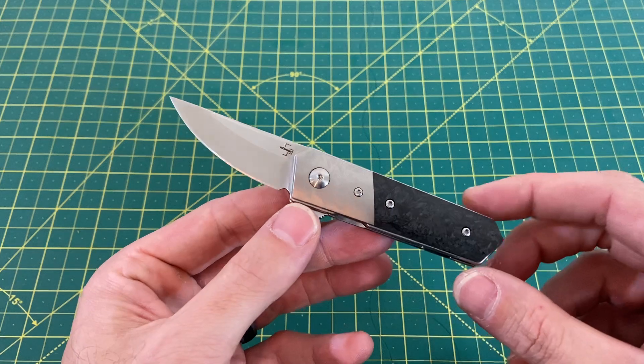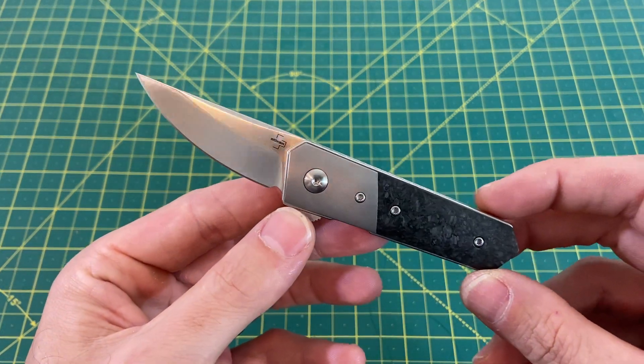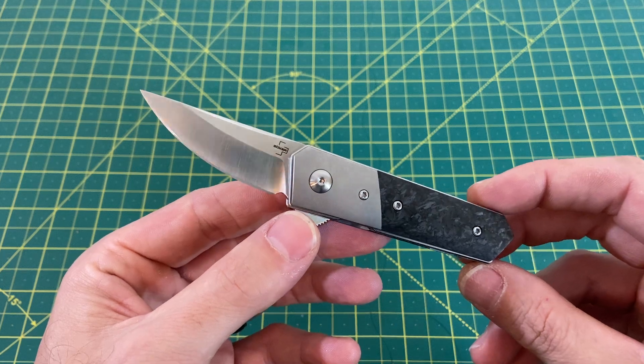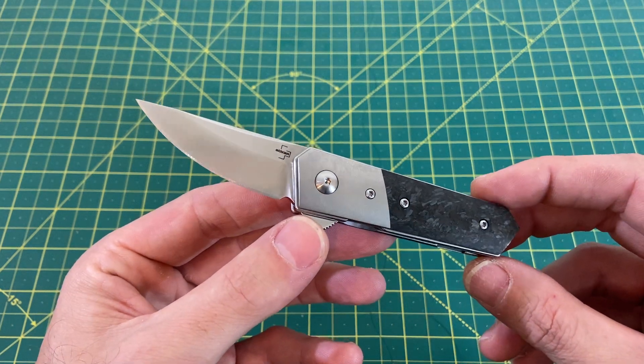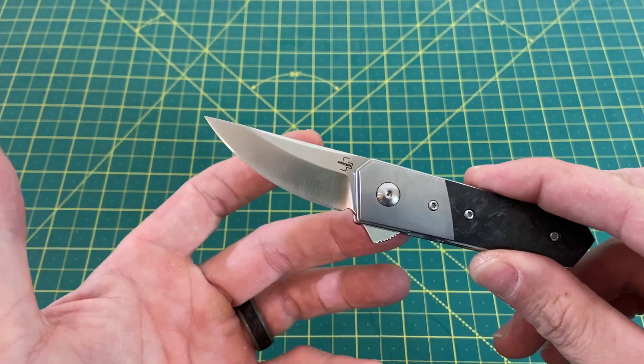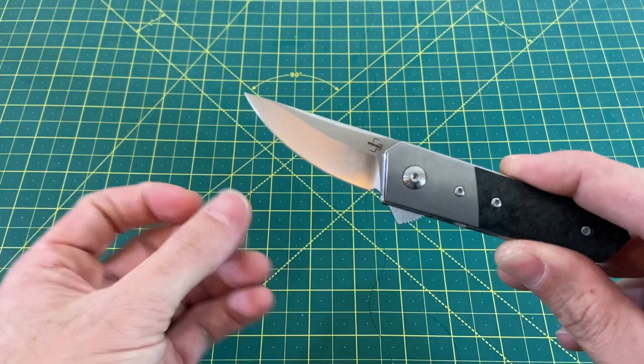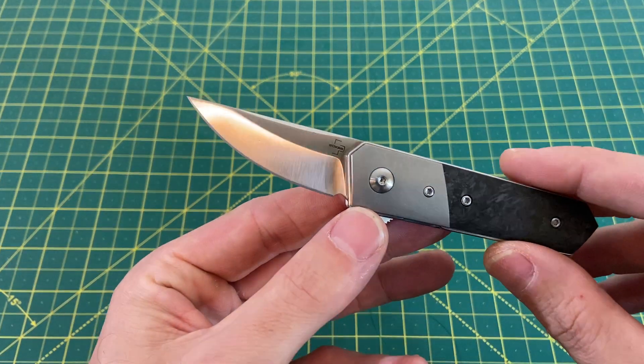Let's take a look at some overall specs on this knife right here. We have an overall length of 5.3 inches with a blade length coming in at 2 inches, with a cutting edge of actually probably close to 2.2 inches. You have that flat spine and so much belly adds up to a little over 2 inches.